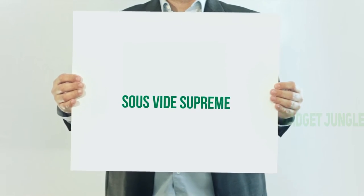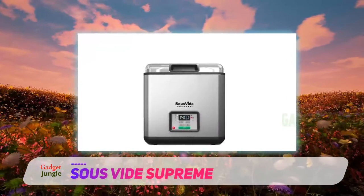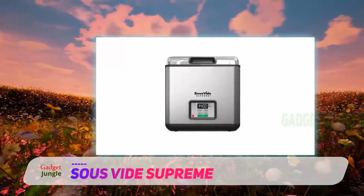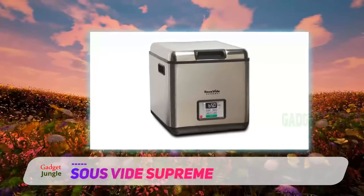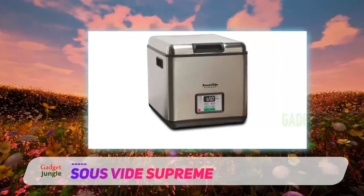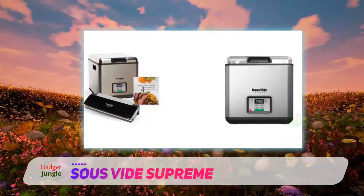Southside Supreme. This water bath Southside machine from Southside Supreme is small but powerful, offering temperatures that range up to an impressive 210 degrees Fahrenheit. The water bath is slightly slow to warm up, since it sports just 850 watts, but this along with the energy-efficient design and insulated lid combined to decrease the power draw.